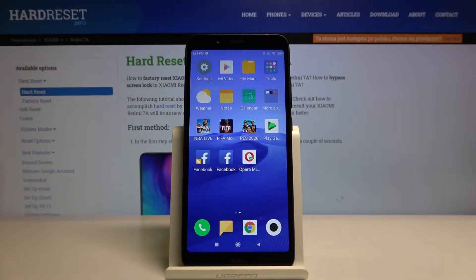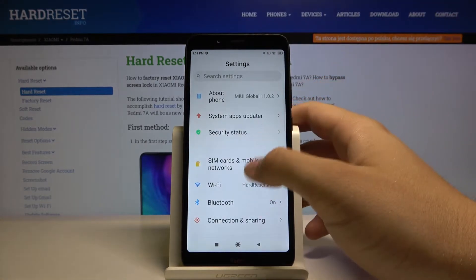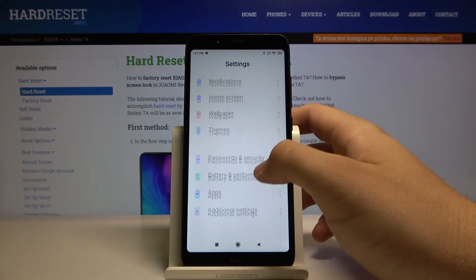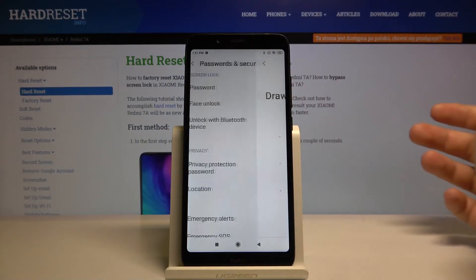Welcome. If you want to use face unlock on your Xiaomi Redmi 7A, let's go to the settings. Right now you have to scroll down, tap on passwords and security, and click on face unlock.